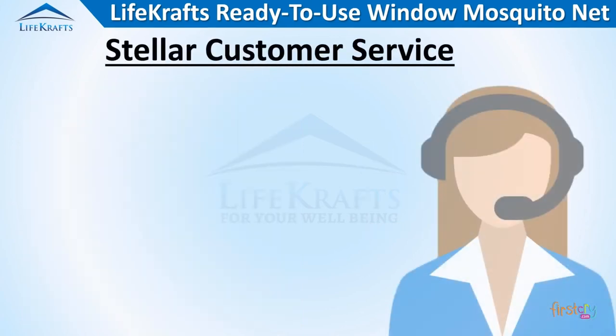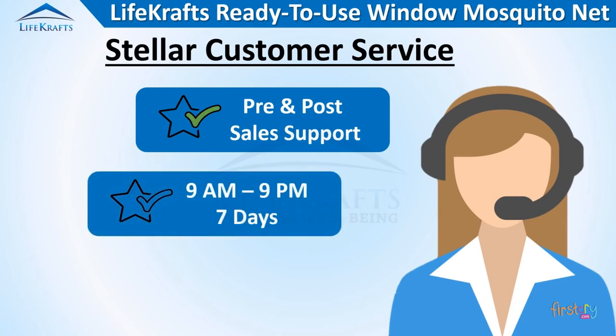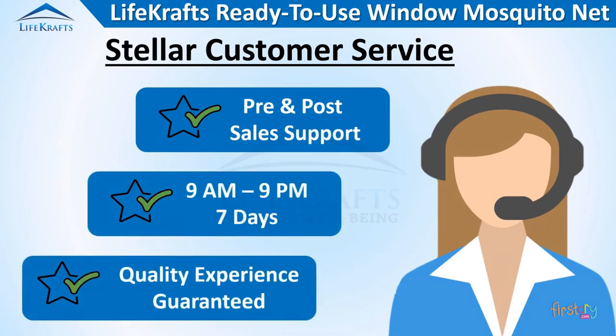At LifeCrafts, customer satisfaction is our number one priority. We want to ensure we give you all the support you need.